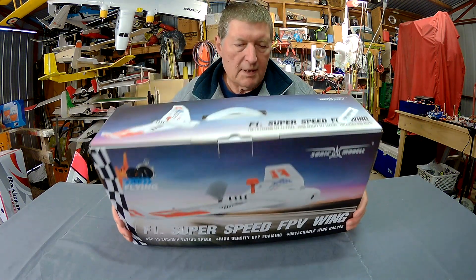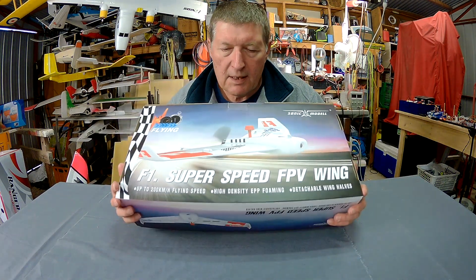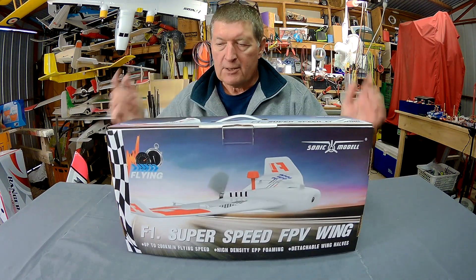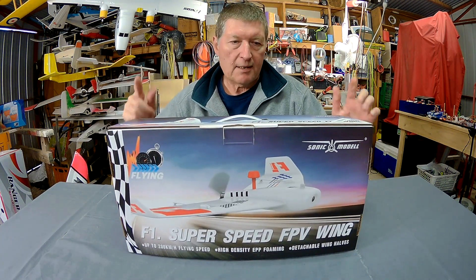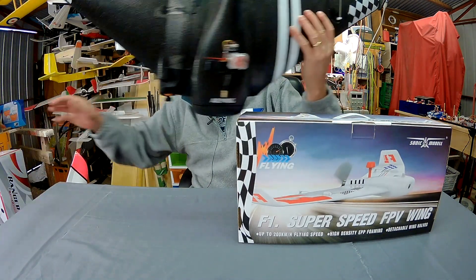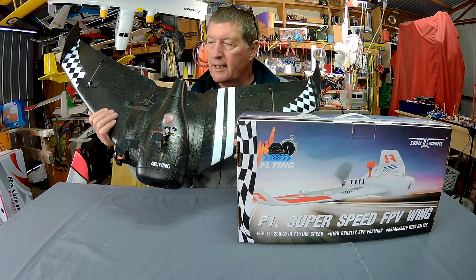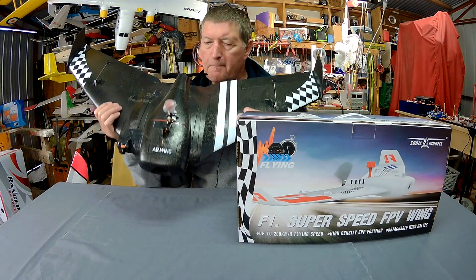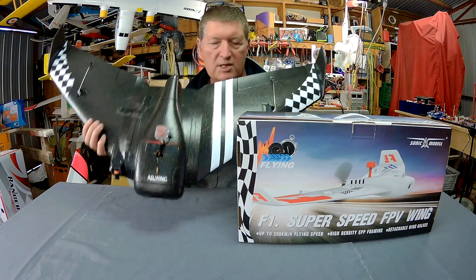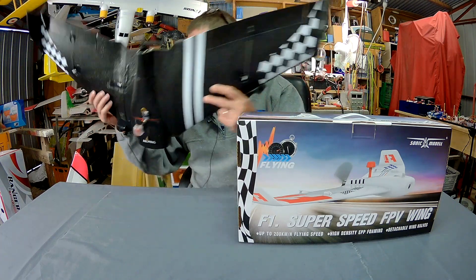Greetings folks. This little box is the Sonic Model F1 FPV wing. Sonic Model make great wings. I also have the Sonic Model AR wing that's EPP — a really nice flying, smooth, controllable FPV wing.